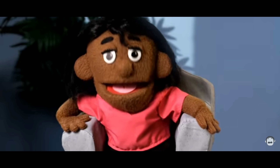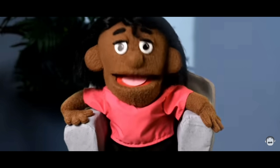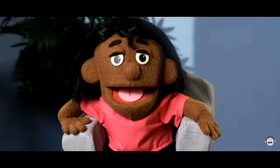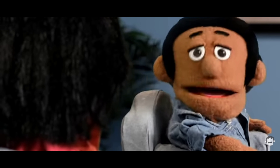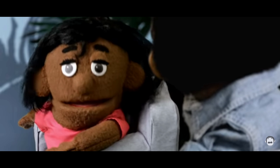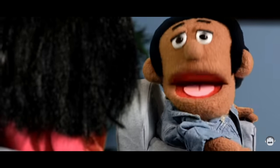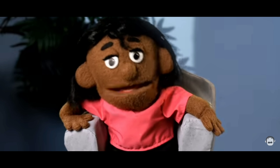Good morning, friends. My name is Maya. My name is Yama. Good morning, Yama. Good morning, Maya. How are you feeling, Yama? Oh, it's a sunny day and I am feeling hot, Maya. Me too, Yama. Okay, so why don't we learn how to make something fun? Good idea. Let's learn.